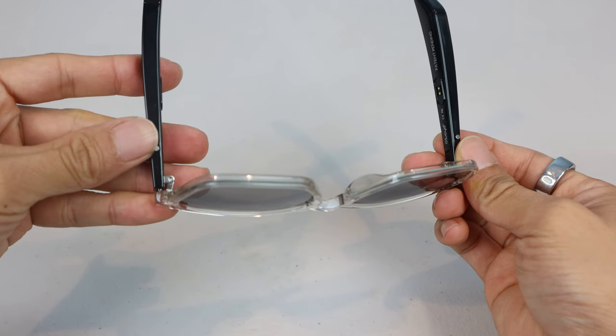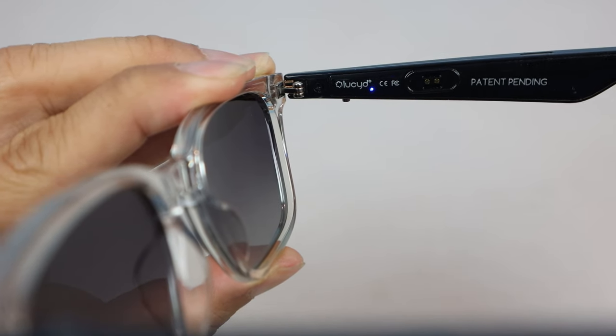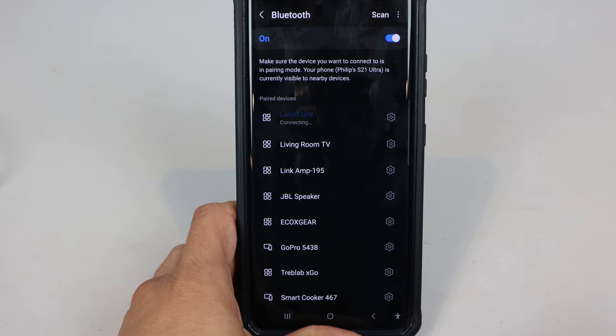Once both sides are powered on, they will pair to each other automatically, then enter Bluetooth pairing mode, indicated by the flashing blue and red lights. You'll select the device named LucidLight directly in your device's Bluetooth menu.